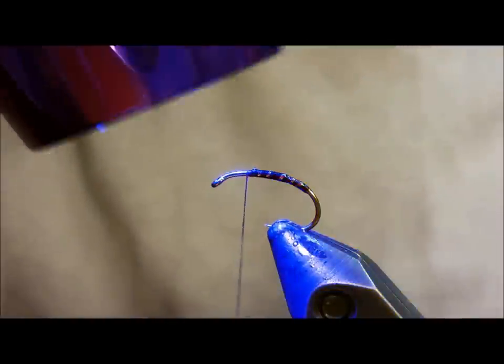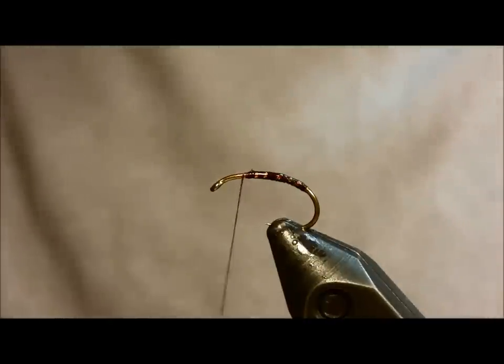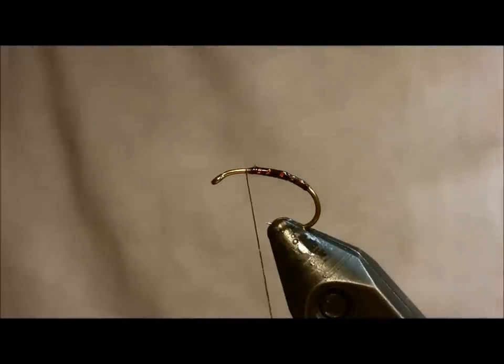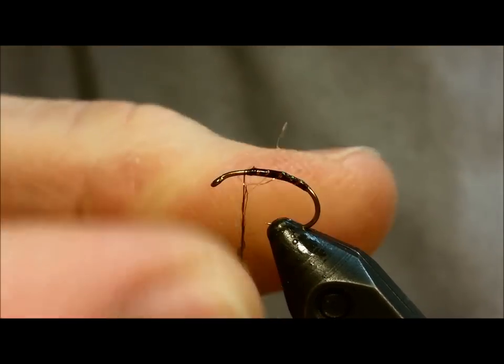Once you've cured that, bring in anywhere from four to six little strands of peacock ice dub that you've just plucked off the edge of a clump out of the packet, and spin that on there. This will be our little dubbing ball that will go in just prior to the underwing.